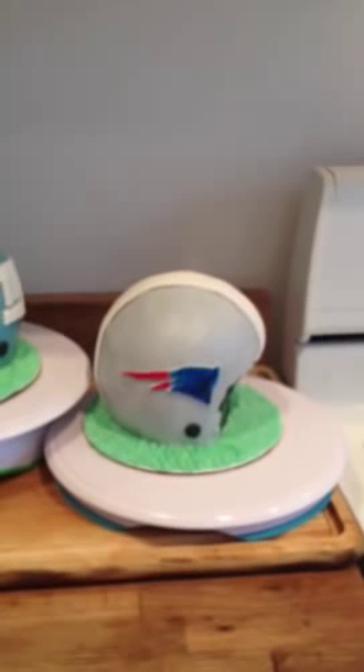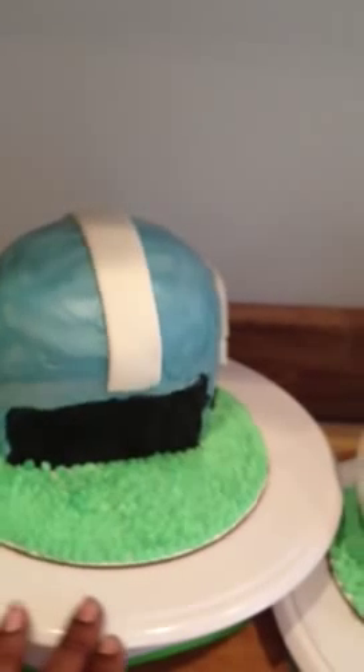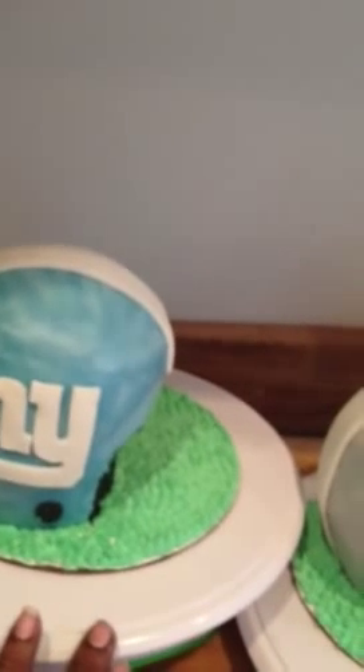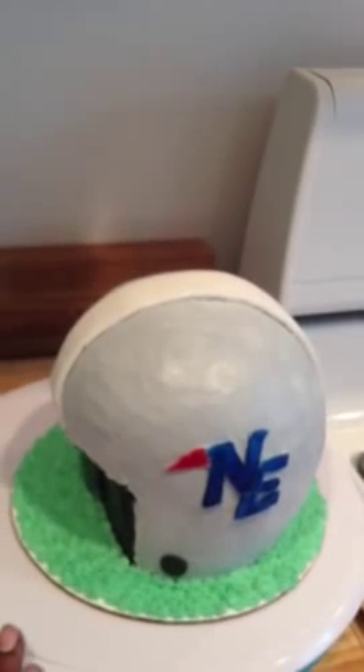So there you have it. Any tips or suggestions for me to learn how to use fondant and gum paste as far as making a grill — that would be awesome. As of right now, I was just not successful at being able to make a grill because I just don't completely know the dynamics of the material, so I was not able to pull that off.